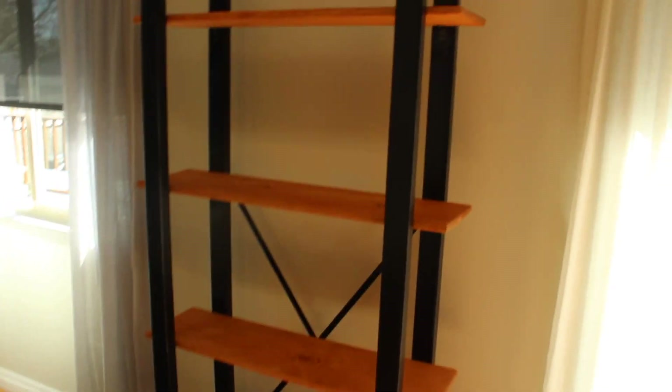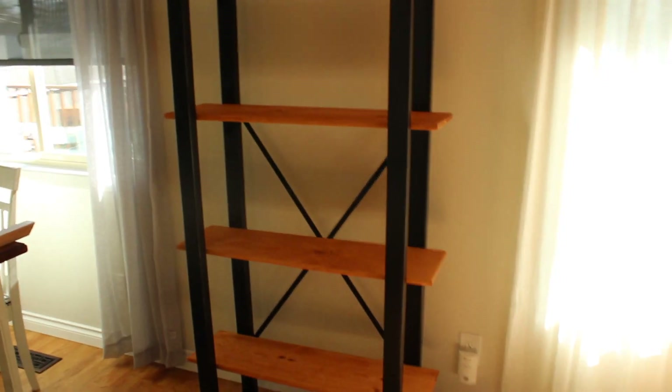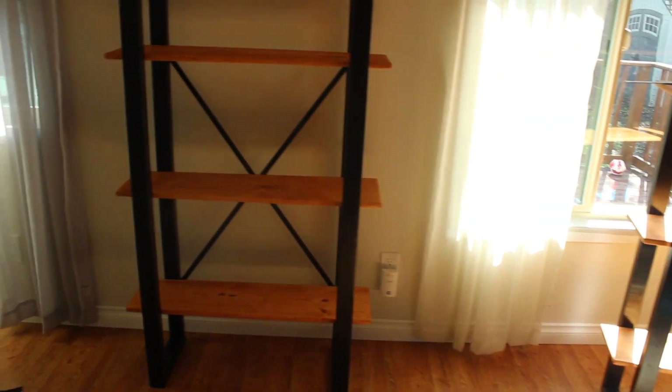Well guys, there you have it. I made this bookshelf for under $100 and had a lot of fun. Please don't forget to like and subscribe — it helps our channel to grow, and I will see you next time for the next project. Have a good day.